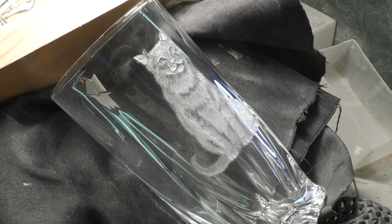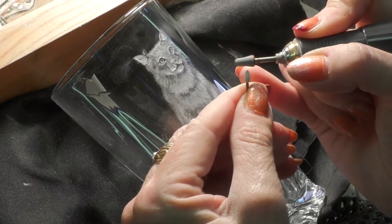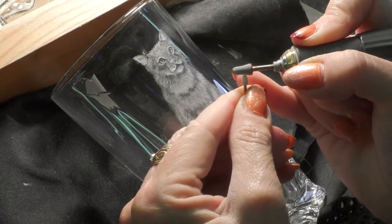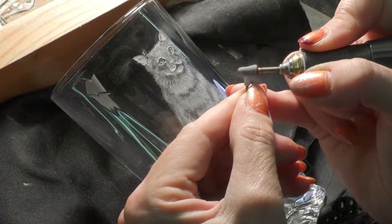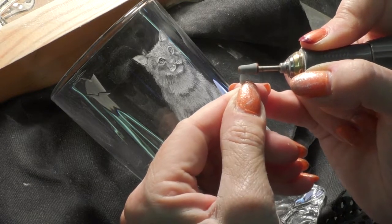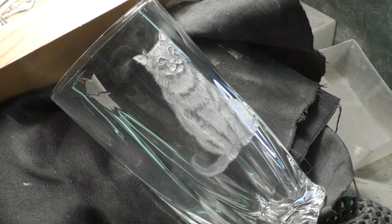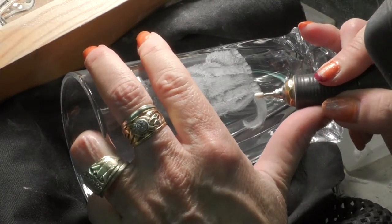I must have gone for a tea break. Come back. I'm flattening the top of a white Arkansas with a green stone. You can use a diamond — you can use anything rough, really. You can see how flat it is at the top, because this will give it a sharp edge. With that I'll be able to cut slightly deeper and produce little half-tone hairs a little bit more effectively.